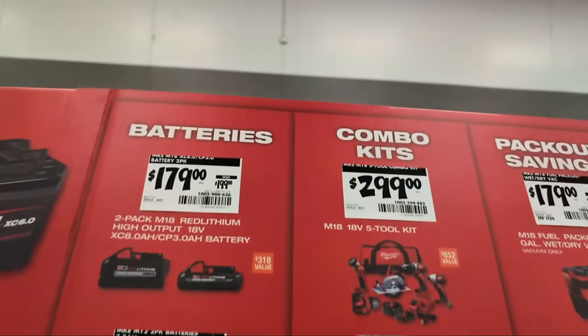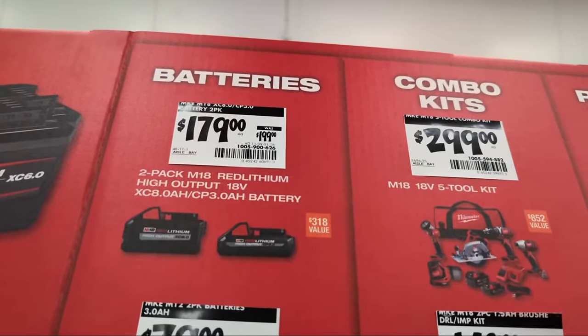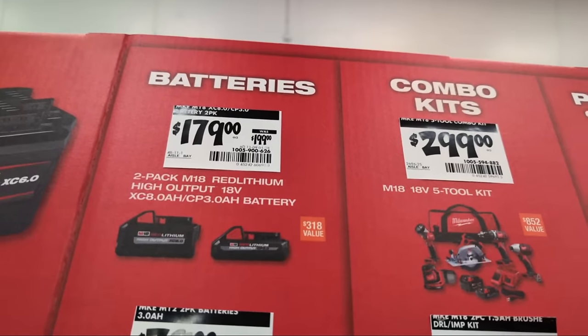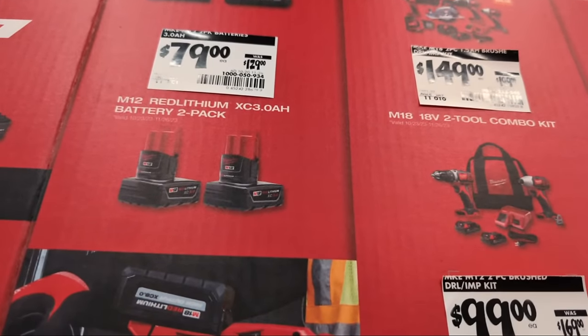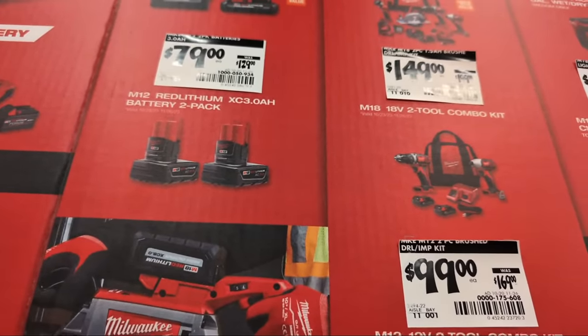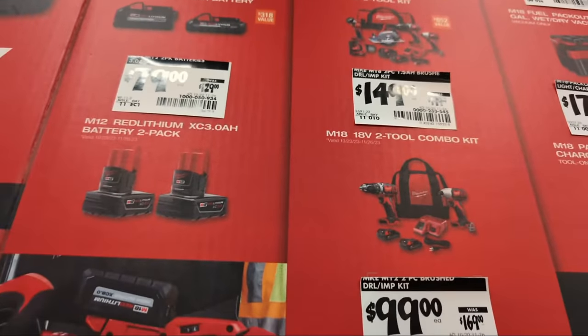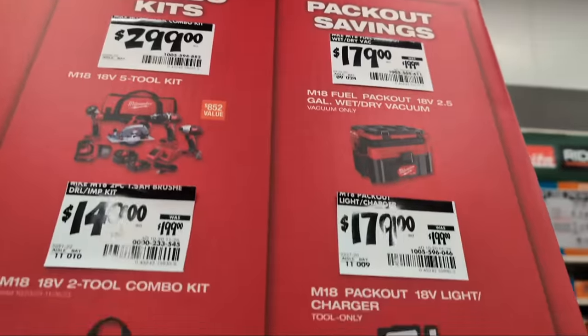They also have a two-pack with an 8-amp-hour and 3-amp-hour high-output battery pack at $179, and for $79 a two-pack of 3-amp-hour M12 batteries — a different platform but on special. There are some other combo kits and Pack-Out savings as well.